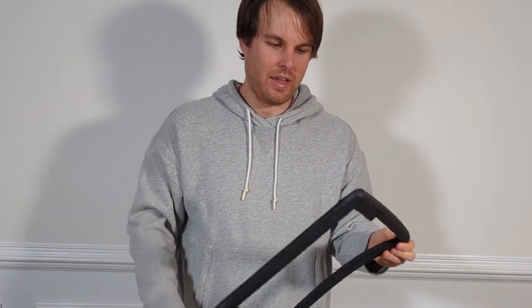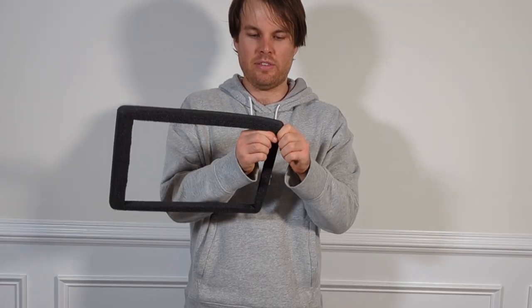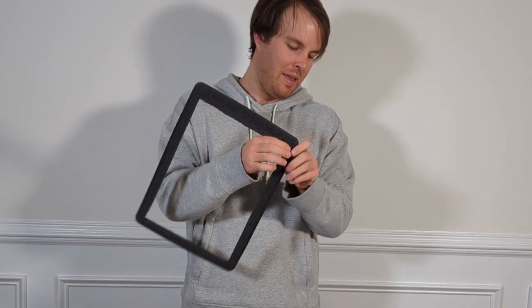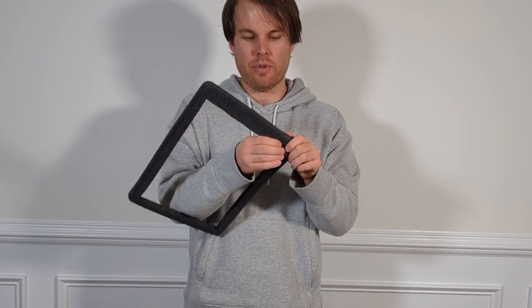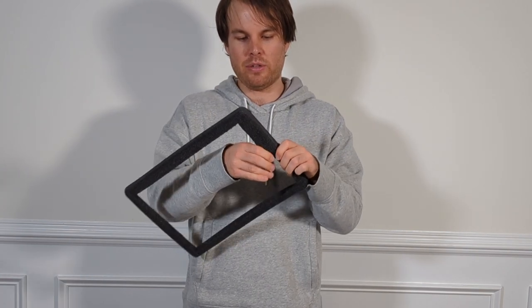It's just absolutely great that I can reuse this case. Being that it's such a nice case, I would hate to throw it away. I think this case will outlast this laptop and probably the next couple that I have. It's that well built, like everything else that Pelican builds.